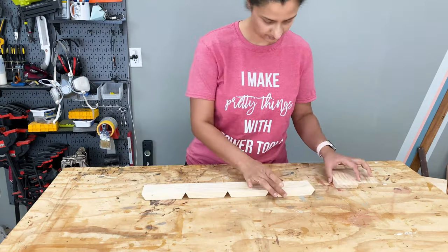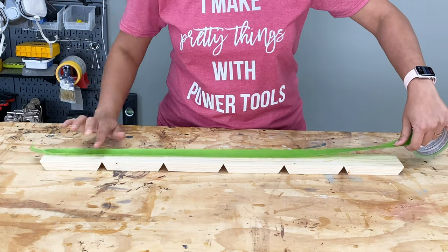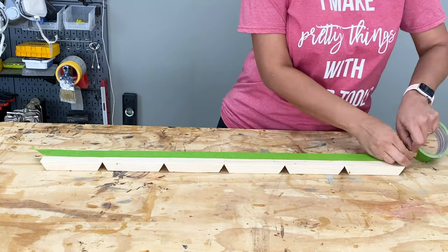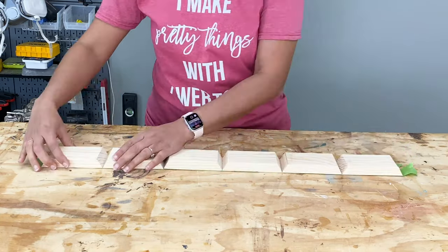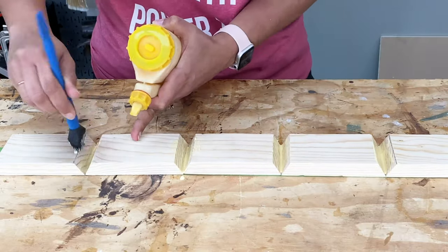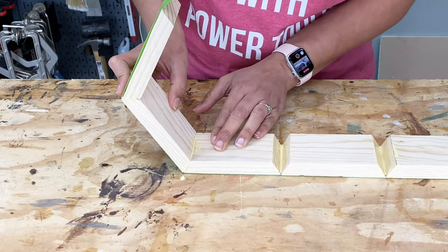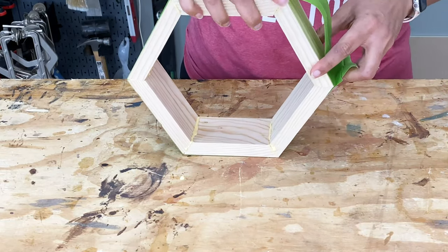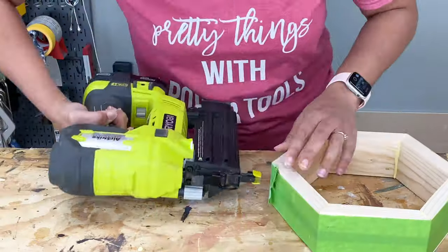I sanded them and laid them out with the short side down and added masking tape to the backs. Then I turned it over and added glue to all the joints. I folded it up to make the hexagon, and then I also added a couple of brad nails to hold it all together and then I let it dry overnight.